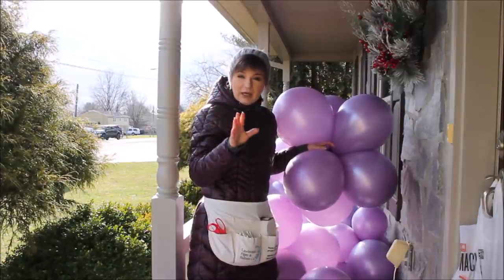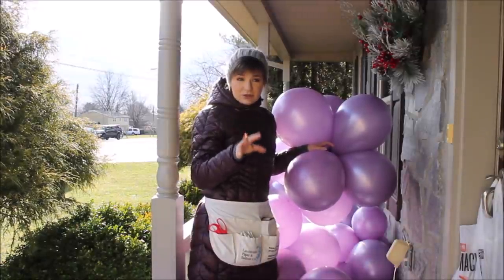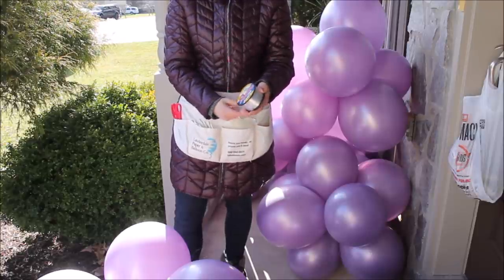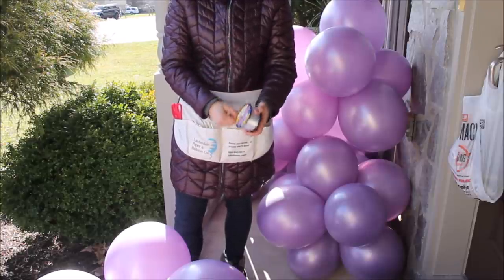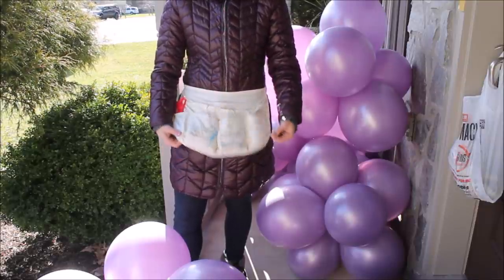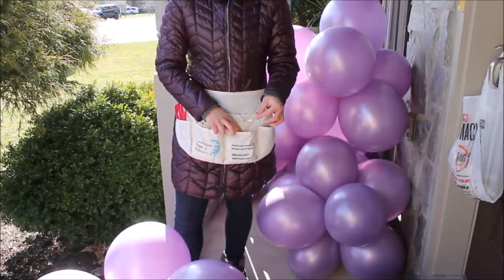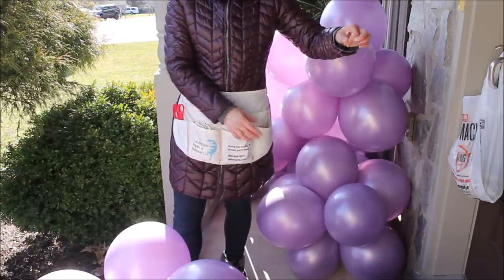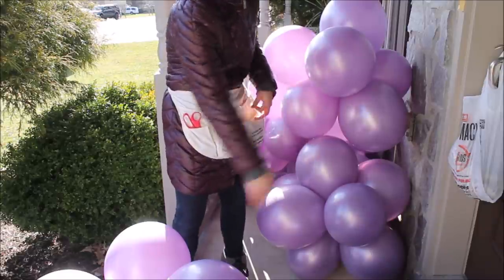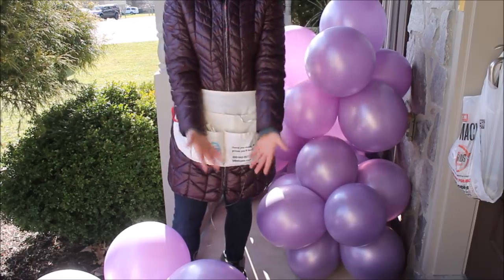Curling ribbon can also cut your balloons, and I don't like curling ribbon because you can't see it through the cracks of balloons — I'd rather use translucent fishing line. Another tip: put your spool of fishing line into a loose pocket, either a coat or this special apron from Laura Del Paper and Balloon Company. This way the spool unrolls and gives you all the fishing line you need without tangling around other balloons.